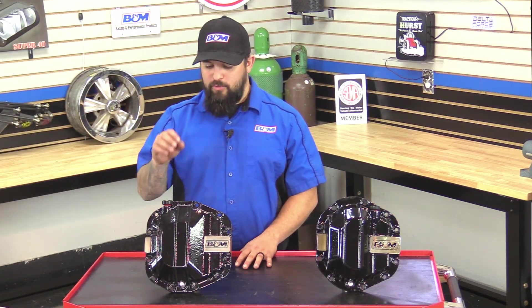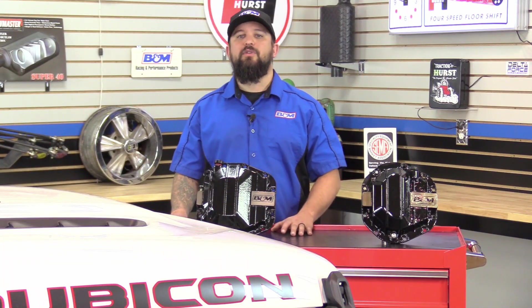Hey, this is Steve from B&M Racing and Off-Road. Today I'm happy to introduce our new nodular iron differential covers that are equipped on the 2018 to 2019 Jeep Wrangler JL Rubicon editions.